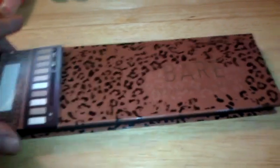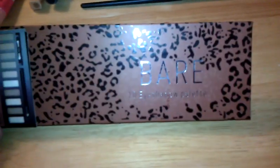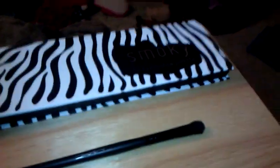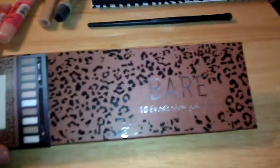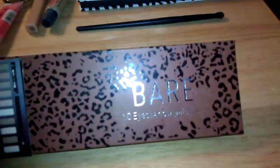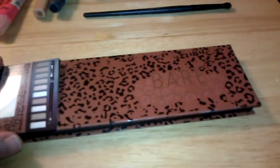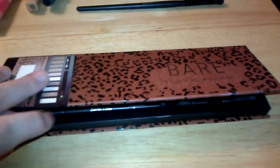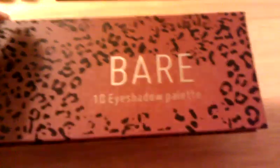The packaging is adorable — it's a leopard or cheetah print type thing, just like the Smoky palette which has a zebra print. What girl wouldn't like it? It's adorable. Just like the Smoky palette, it says 'Bear' on the front — it's an eyeshadow palette. It's a little hard to see because it's silver with a glare, and on the back it says Profusion.